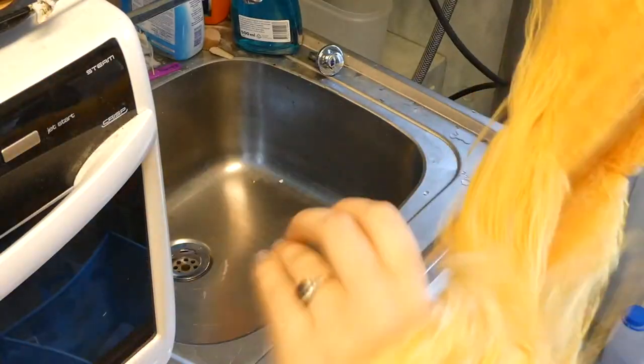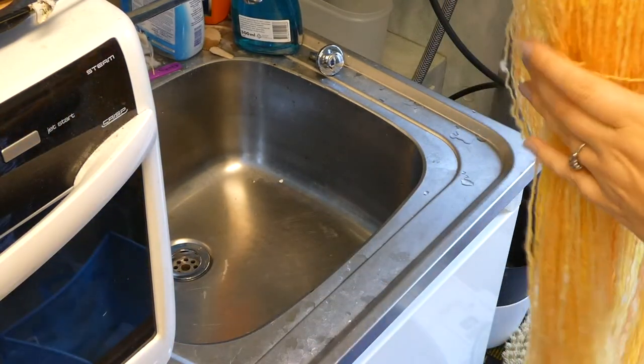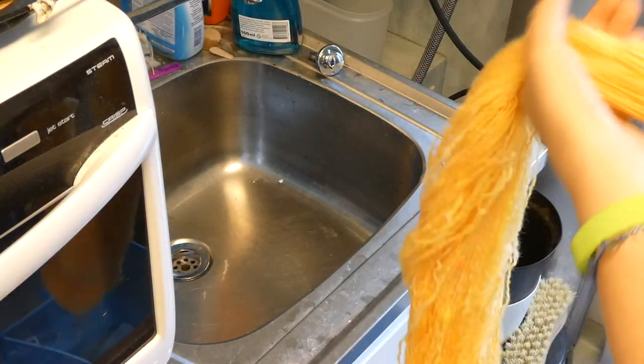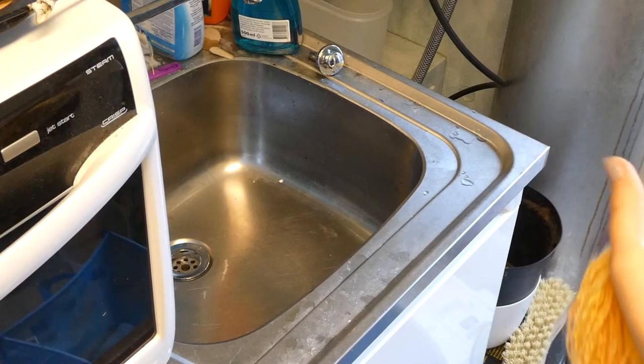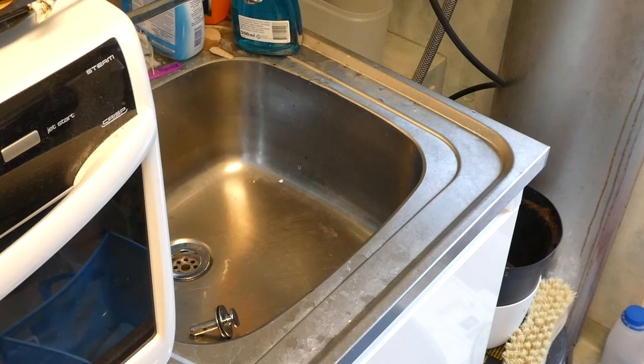Straighten out the skein, making sure all the threads are in the right place. Snap the skein between your hands a bit, and then comes the fun part — smack it against the sink fairly aggressively, shifting the skein so you get a new place each turn. This evens out the twist and defines each strand of yarn.